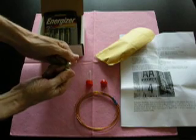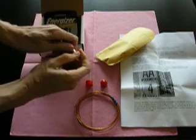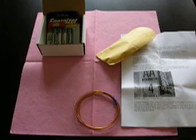When you're working with these particular magnets, either keep your fingers well clear or push them entirely between the magnets. That'll keep you from getting pinched. It's a good idea to put the magnets back in the box until you're ready for them.